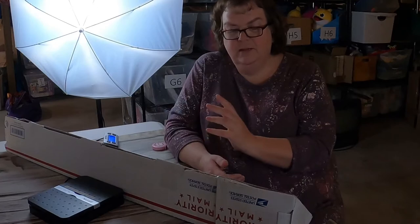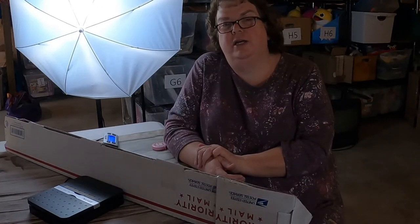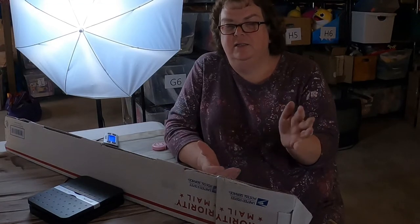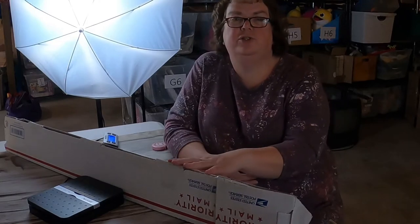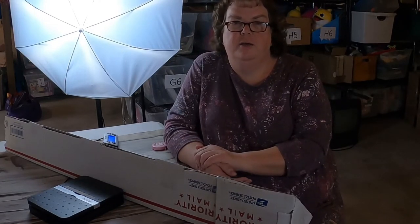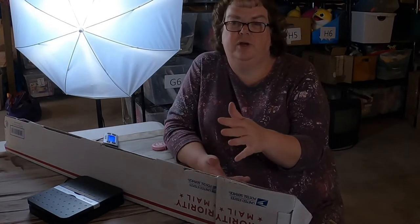Don't be afraid to ship the larger items. Don't be afraid of golf clubs, baseball bats, stuff like that - posters, things that are larger. These boxes work out really great. Of course, with posters you'd be paying Priority Mail, but if it's a great poster, it's worth it to use these boxes.